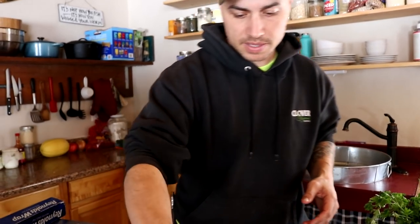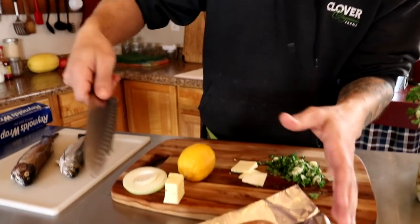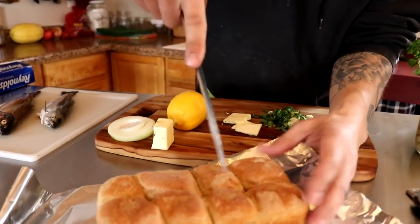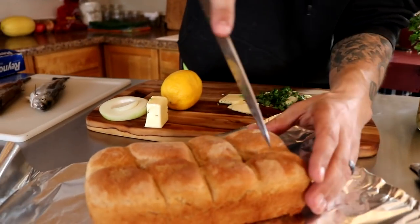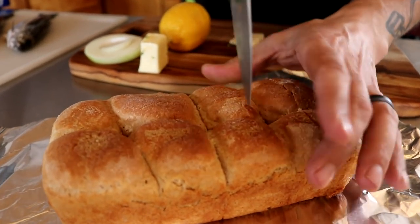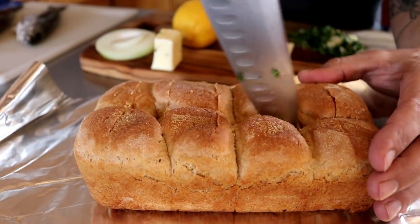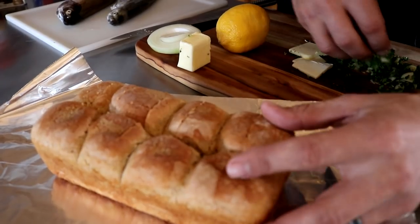This is just a loaf we baked this morning, and we're going to do some really easy garlic bread. The way we like to do this, if we're cooking it in a fire or on the wood stove, is you take any kind of loaf and just make some cuts in it — not all the way through to the bottom, because you want it to kind of stay together.